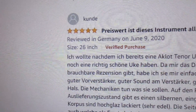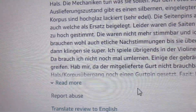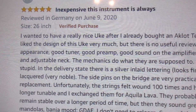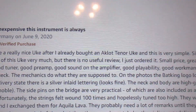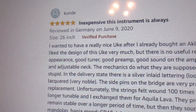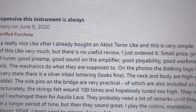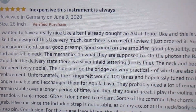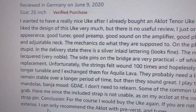I was intrigued by this one because the person mentions an Aklot. They wanted to have a really nice ukulele after already buying an Aklot tenor — a good idea if you want something a little fancy but still at a very reasonable price. They liked the design very much, couldn't find a useful review, so they ordered it. This person knows about music — this is a really good review and I would study this one.